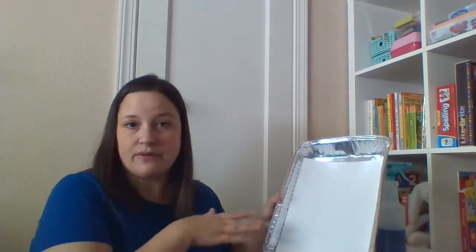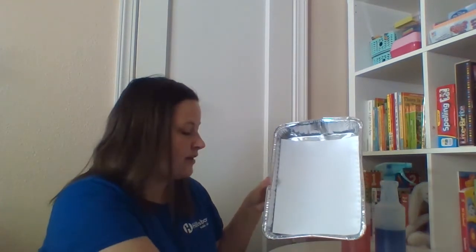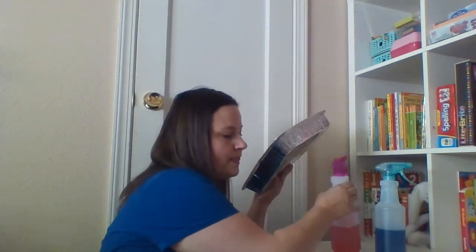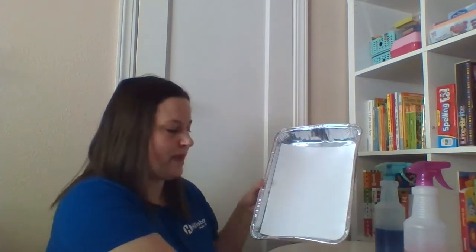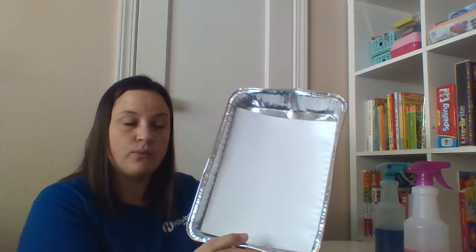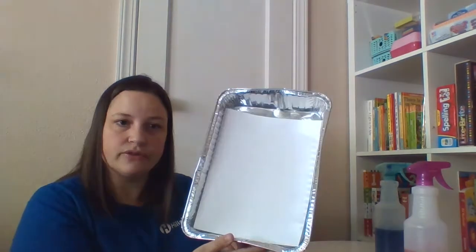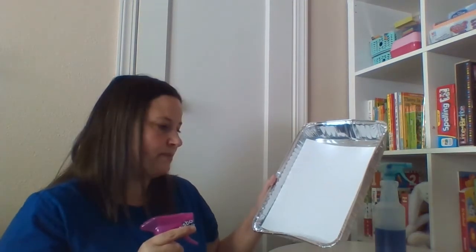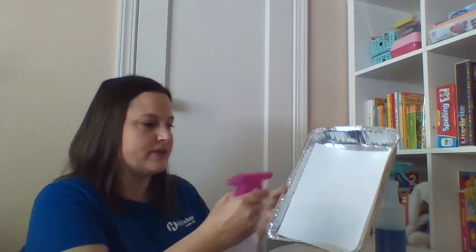I've already written my secret message on here just to save some time, and I'm going to show you what I'm going to do. Once you write your secret message on the paper, you'll want to put it into a pan or a tray — I got this one at the dollar store — and then you're going to take your spray bottle. This works better if the paper is laying down flat, but because I want to show you my example, I'm doing it this way. Definitely lay it down on a flat surface when you do it.